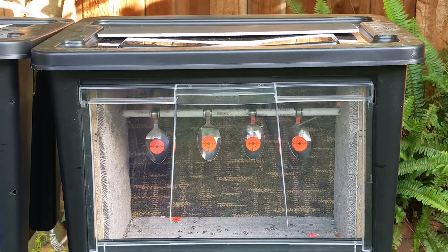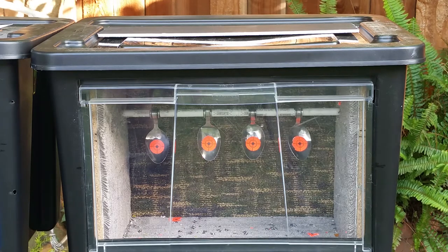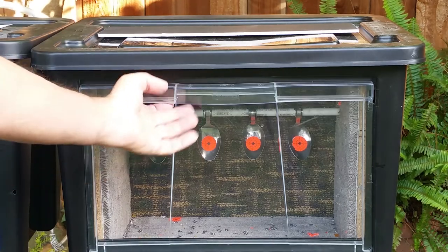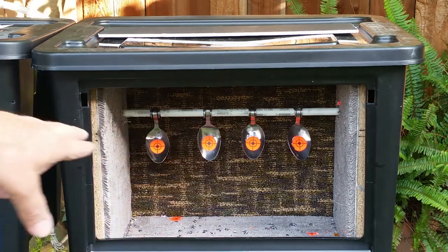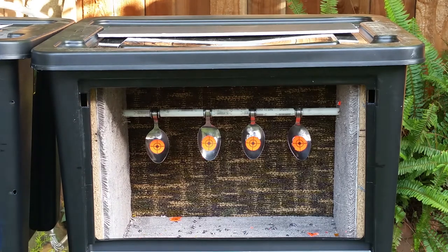If you're watching this video you're probably looking for a way to make a homemade pellet trap. I went to the hardware store and found these tubs that have a drop-down front. What I did was build a little box inside out of particle board and then lined it with carpeting. In the back I put three to four layers of an indoor/outdoor carpet with a heavy rubber backing, and then a piece of half-inch particle board behind that for extra insurance.